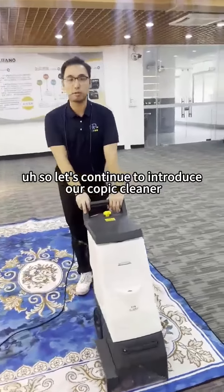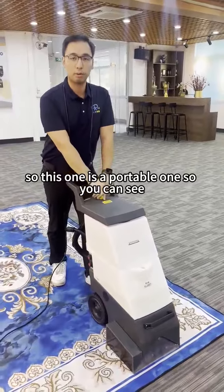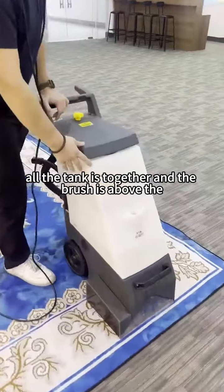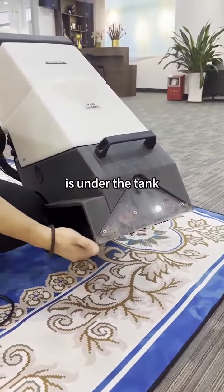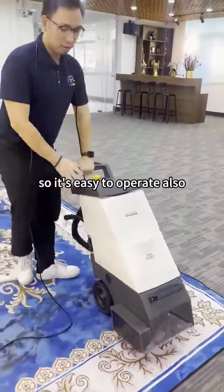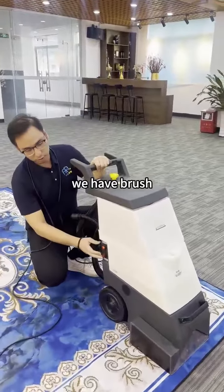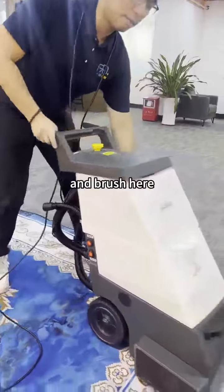Let's continue to introduce our carpet cleaner. This one is a portable one — the tank is together and the brush is under the tank. This machine is for narrow places, so it's easy to operate. We also have the brush section, the spray, and the brush here.